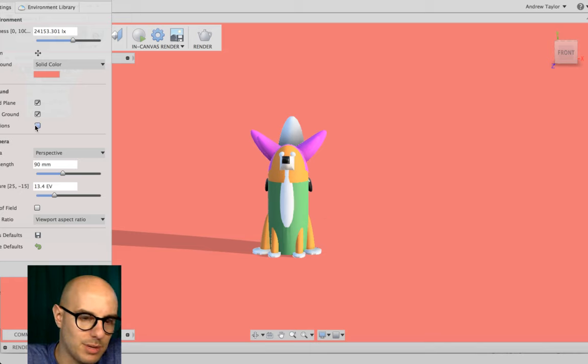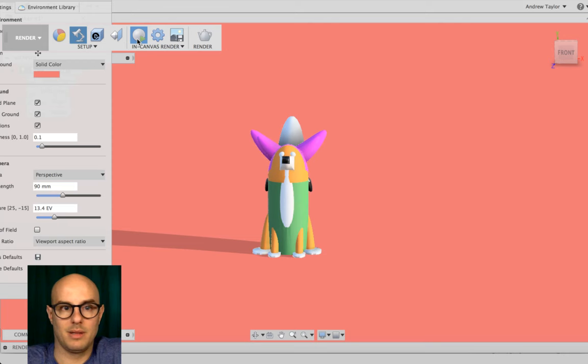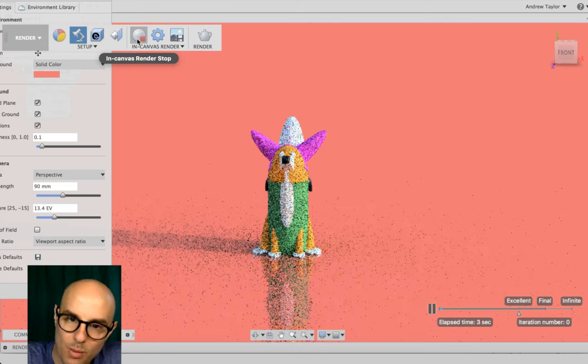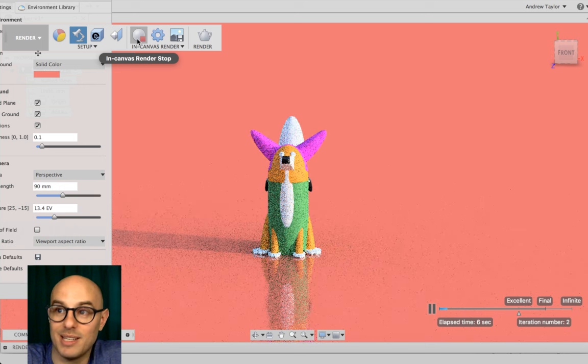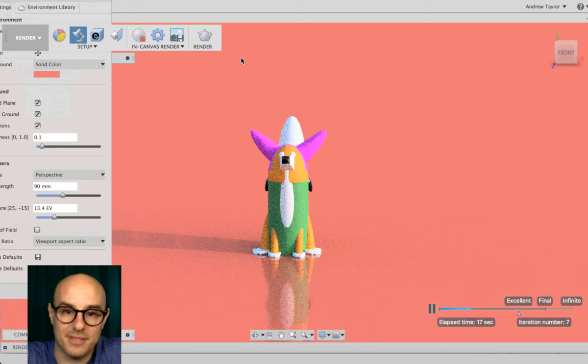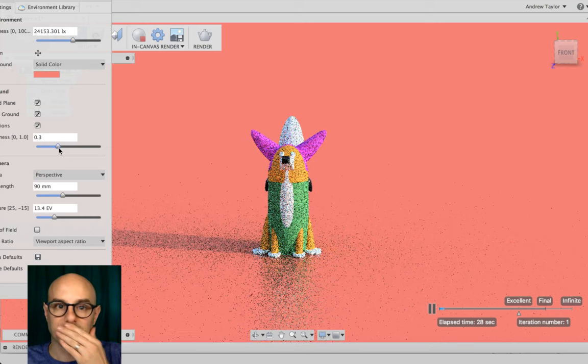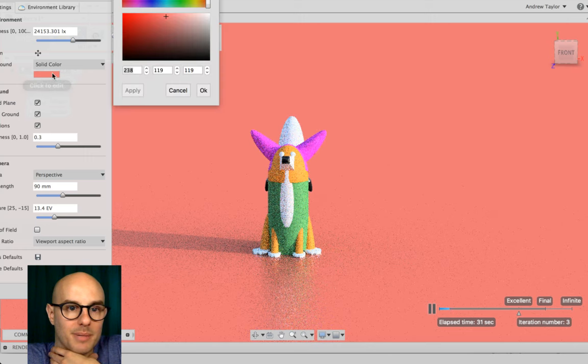With the Reflections environment, when you go back to In-Canvas Render you can see the reflection on the ground and a hard shadow. You can change the roughness of the ground to diffuse the reflection. Then you can change the background color back to something that suits you — I'll try yellow.